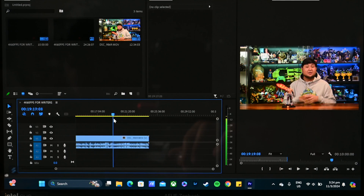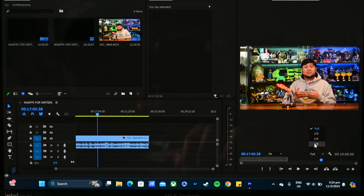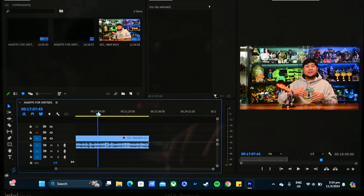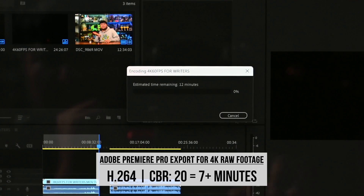For creators, you're able to scrub through 4K footage on the timeline pretty smoothly on full resolution, but to maintain smoothness I drop to 1/2 or half. Exporting 10 minutes of raw 4K footage at H.264, CBR rate of 20, was about 7 minutes — pretty decent. I recommend light editing work for both photos and videos. Its colors are really good, but I wouldn't use this as my workhorse for content creation. This is a productivity laptop that surprisingly has the hardware for light video and photo editing.